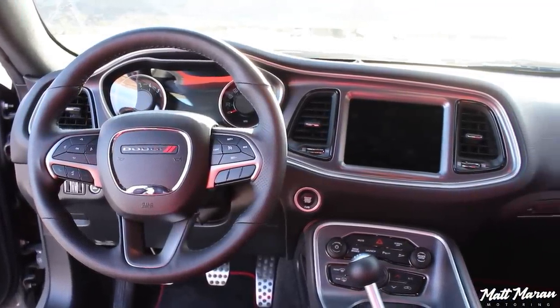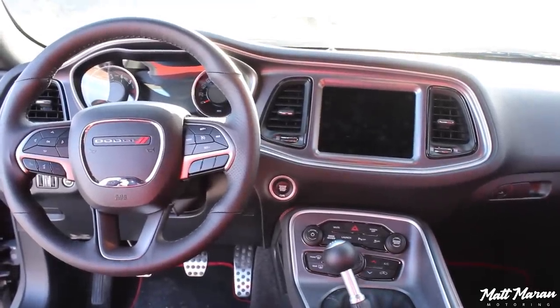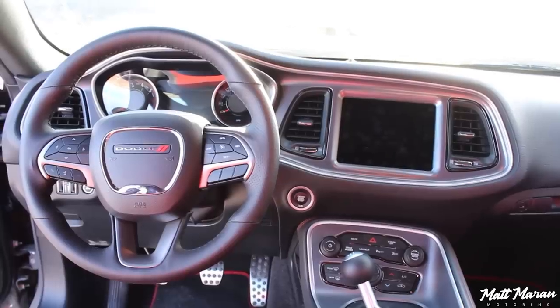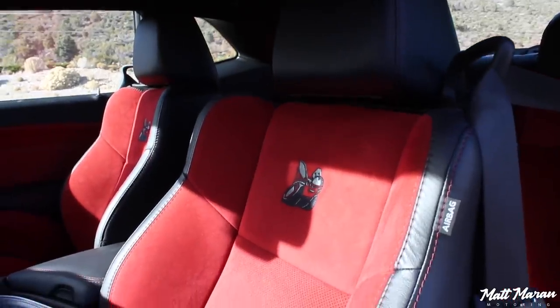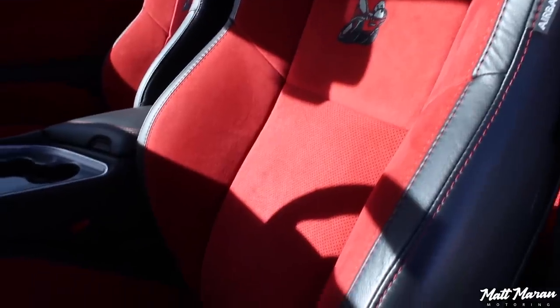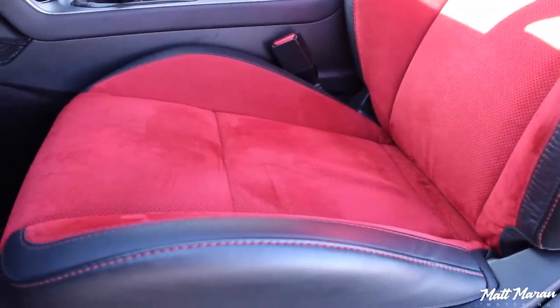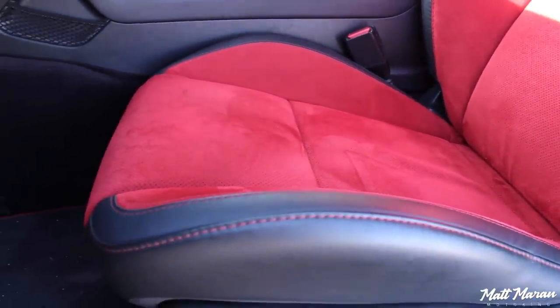For the interior of the Scat Pack Widebody Challenger — that's a really cool place to be. I've covered the Challenger interior several times so I'll be a little more brief, but I'll hit all the main stuff. First off, sitting down in these seats, I really love the red Alcantara-like suede material. Especially combined with the Destroyer Gray exterior, these red seats look really cool. I love the little embroidered Scat Pack bee there as well.